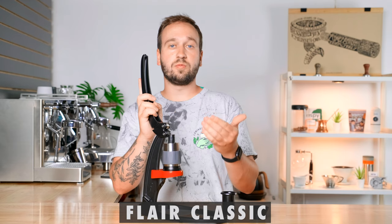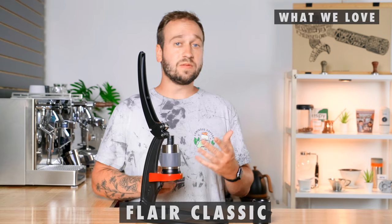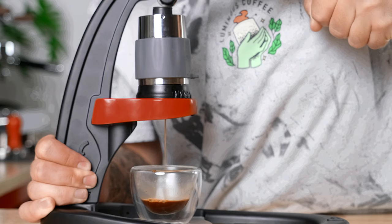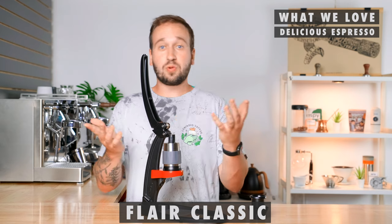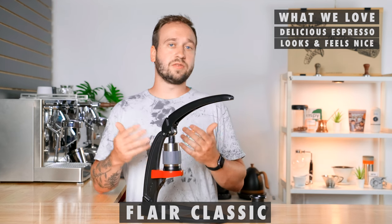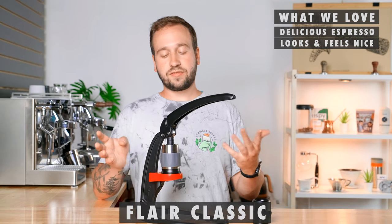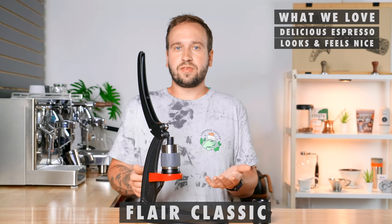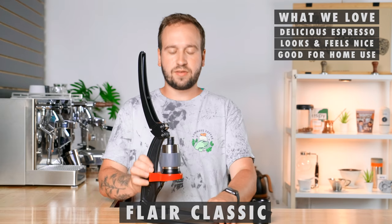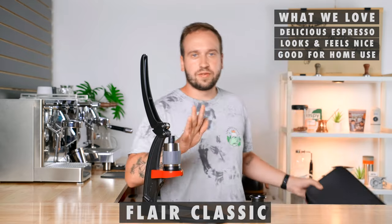Flair does make a pressure gauge for this so you can watch what pressure you're applying — a great add-on, though not part of the standard kit. What do we love about the Flair Classic? First, it makes really good, legit espresso using proper pressure and grind size, very similar to a real machine. It's also really cool looking and a good tactile experience — you feel what's going on and can adjust your pressing accordingly, and people at the campsite will flock wondering what it is. And it's also great to just use at home every day — you can set it up in your kitchen and pack it up in its case whenever you want to travel with it.